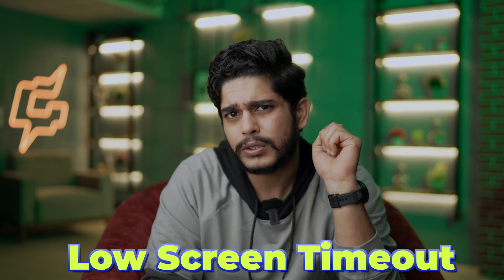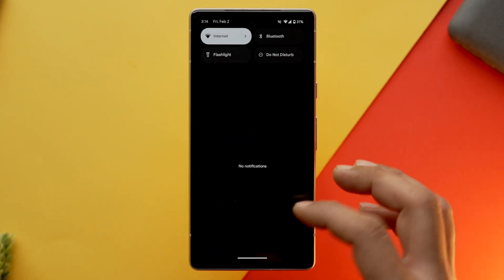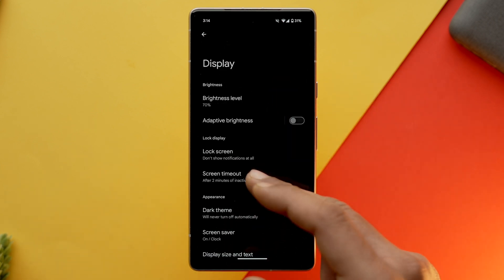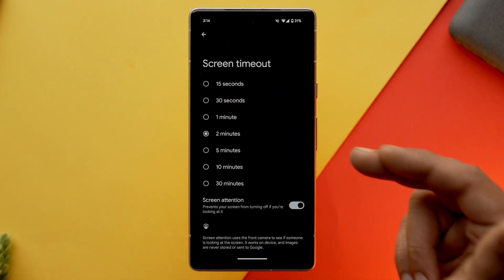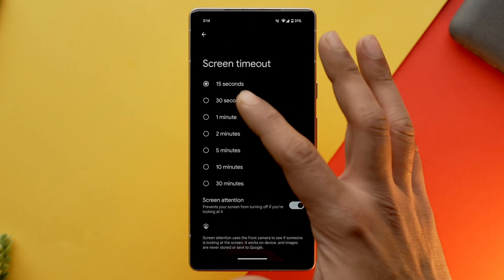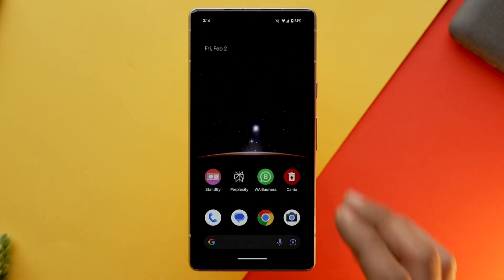In display settings, let's talk about low screen timeout. It will help you save a ton of battery life — this is my personal experience. Earlier I used to set my screen timeout to approximately 1 minute or 3 minutes, but as soon as I switched it to 30 seconds I saw results. Go into settings, select display, screen timeout, and you can set it to 30 seconds or 15 seconds according to your preferences. I've set mine to 30 seconds.